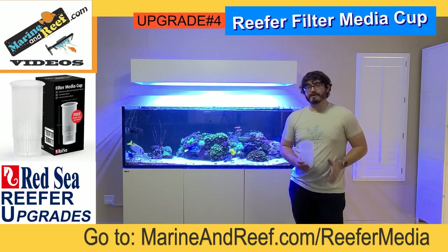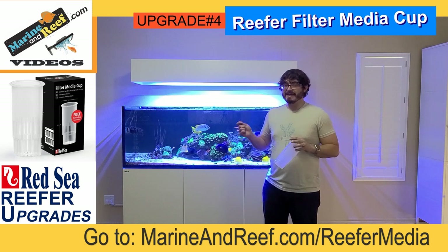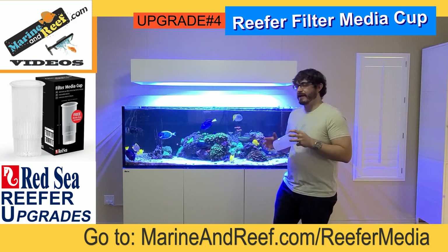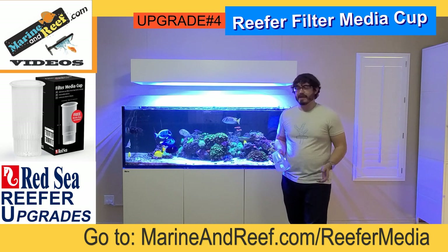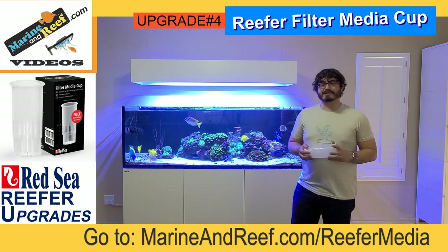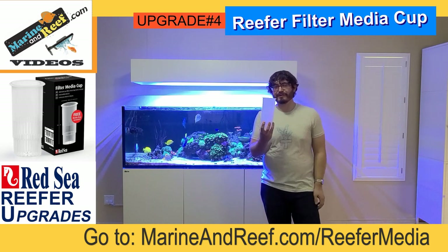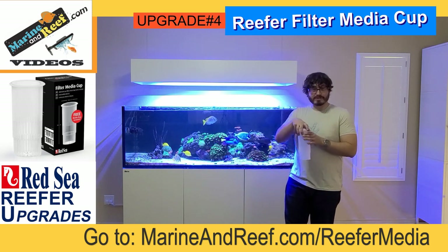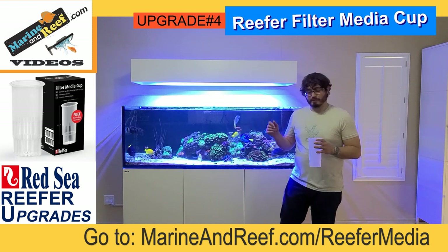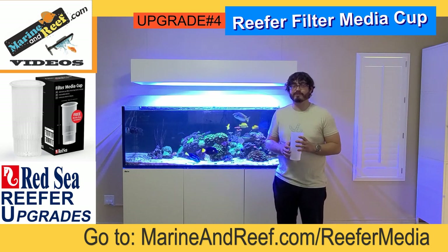The next upgrade is these Red Sea media cups. On the current Red Sea Reefer aquariums the tanks ship with mesh filter socks and cups. Depending on the version you buy, you may have one filter sock and one cup, or as I have, two filter socks and two cups. I find filter socks clog very fast — about every two days or so — and I got really tired of changing them out. So I went ahead and replaced them with these cups, which you can fill with whatever filtration media you want. They include a mesh media bag for filling with carbon, phosphate remover, or other media.